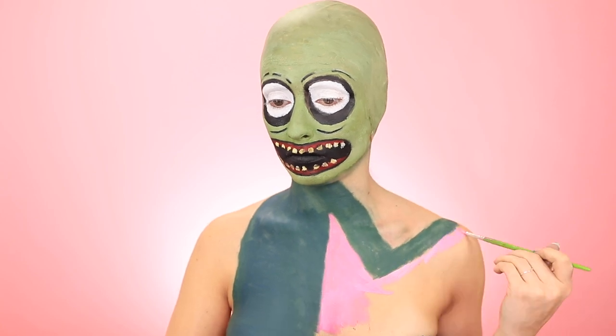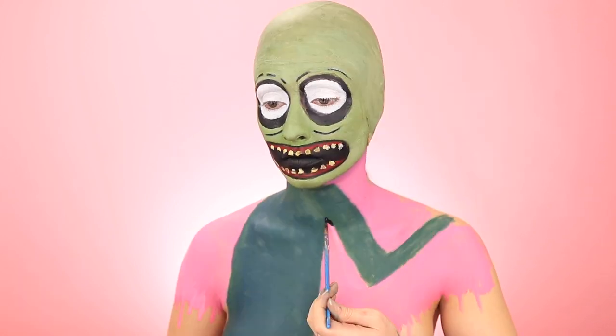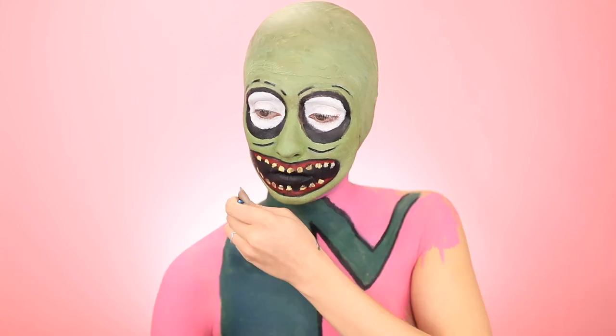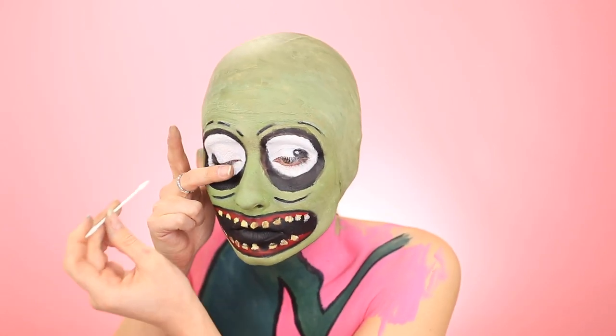Then to help pop his body forward, I'm just grabbing some pink paint to fade my body into the background. And now we're moving on to outlining. My pupils just mysteriously appeared, so I'm assuming my camera died for that, but I'm just adding my eye highlight.